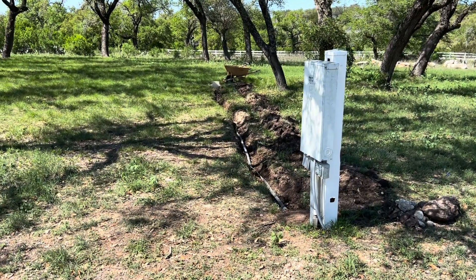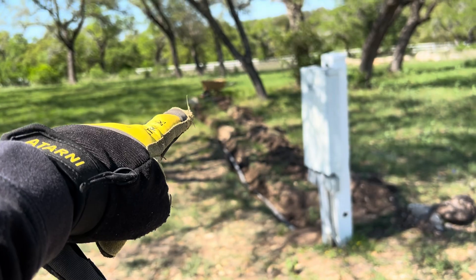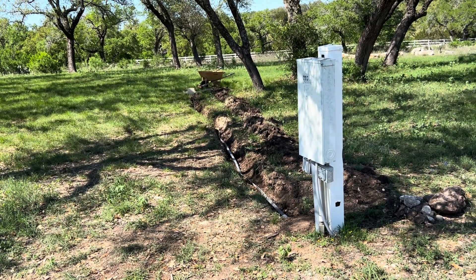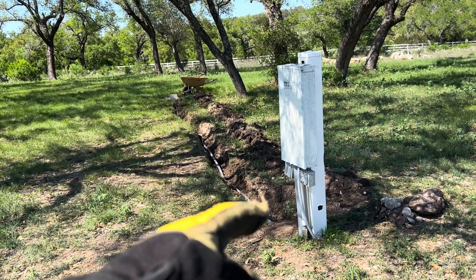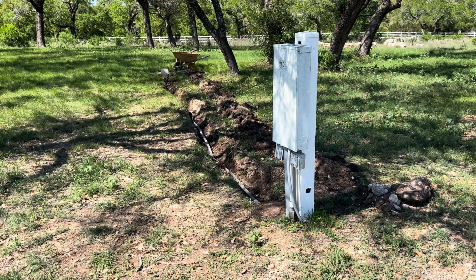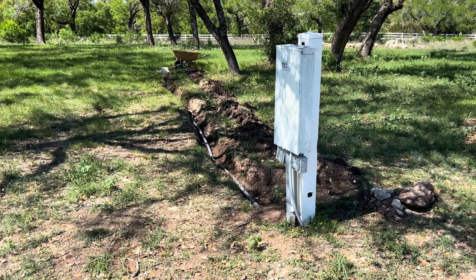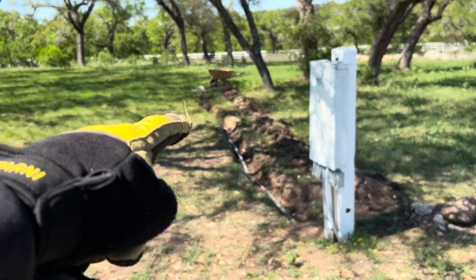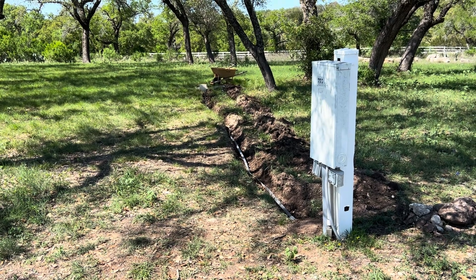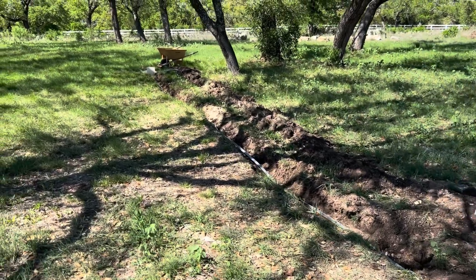Installing a 50-amp RV power plug down there where that wheelbarrow is in the distance. We're doing that with gauge 6 cable — it's four-stranded with a ground, two hots, and a neutral. We're going to go into this box here with a 60-amp breaker, connect that up, then pour some cement and make a nice pedestal to plug the 50-amp outlet into for RVs.